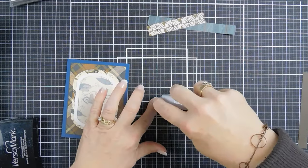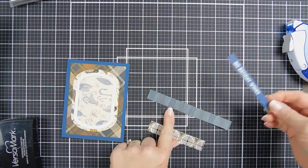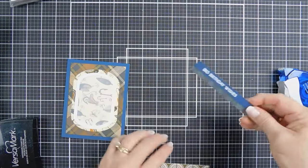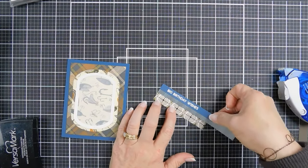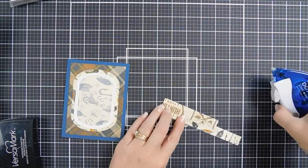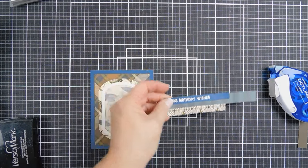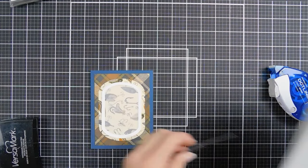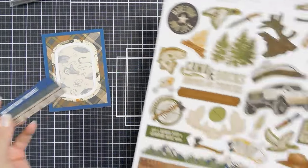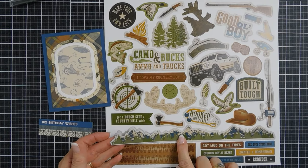Our Big Birthday Wishes — I'm going to add some adhesive behind here and we're going to tack this down to this patterned paper. Then I'm going to add a little bit more adhesive and do a little more layering with the Target cardstock. I'm going to go ahead and trim this down — I want this to be three and three-quarter inches wide. So we have our Big Birthday Wishes. Now I'm going to bring in our sticker sheet. Such a fun sticker sheet — there is a mountainous border that we're going to be using for both of our cards today.